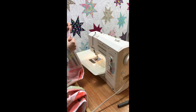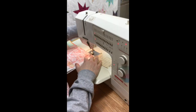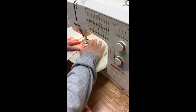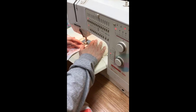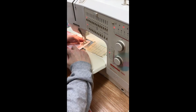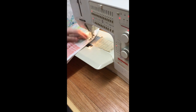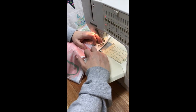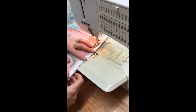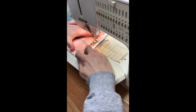I just need to line up my selvedges and go on the inside — maybe a half an inch or a quarter of an inch, whatever is comfortable. I have a larger foot on this machine so I don't have a quarter inch right now, but I'm just going to begin sewing. When I get to the end, I want to stop about a half an inch from the end and then backstitch.